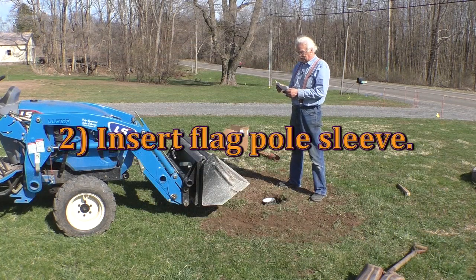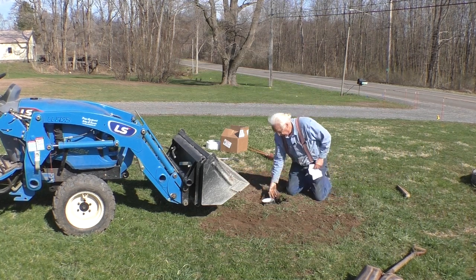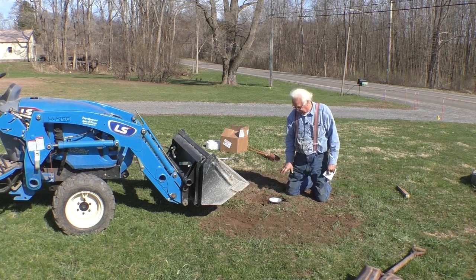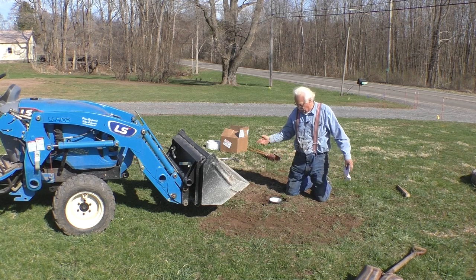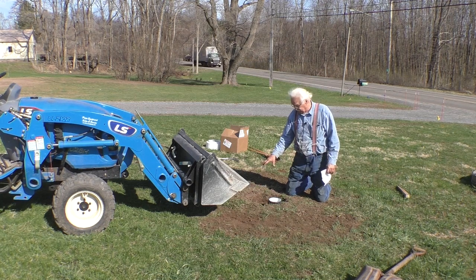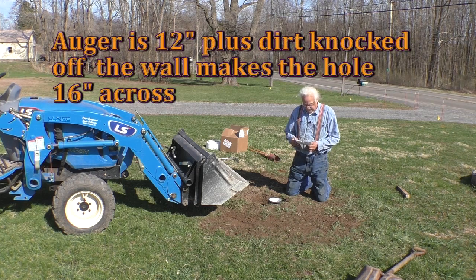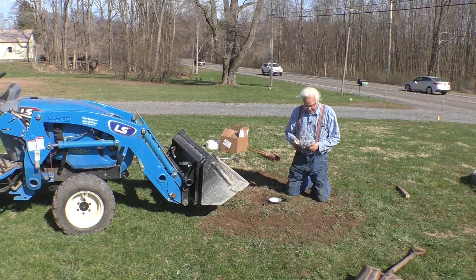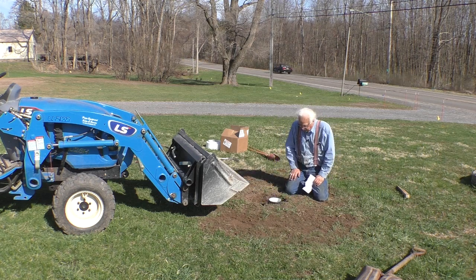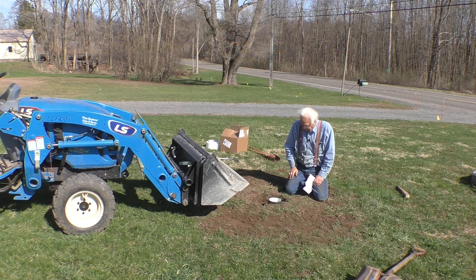They say dig a hole approximately six inches deeper than the supplied sleeve. We're not six inches deeper, but we've got plenty of hole there. This is just temporary — we're going to put a planting there, and this will be in the planting. I just want to get the flagpole up because I know it's going to be a while before I get to this. They want the hole 18 to 24 inches in diameter; well, I'm about a foot. Put six inches of rock in the bottom for drainage — we're going to do that. They want you to put concrete around the outside, but because this is temporary, I'm just going to put gravel around the outside.